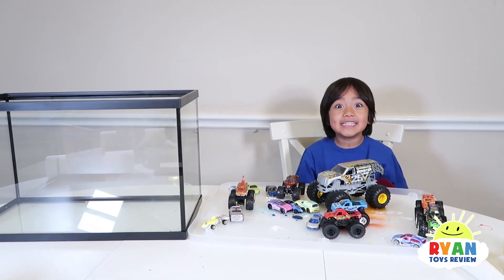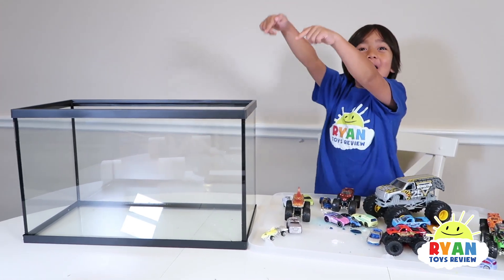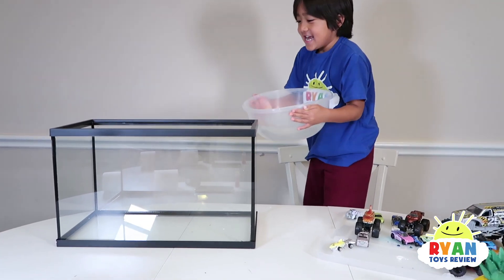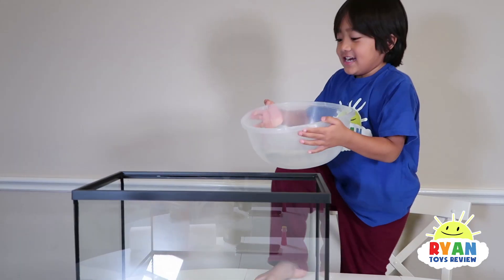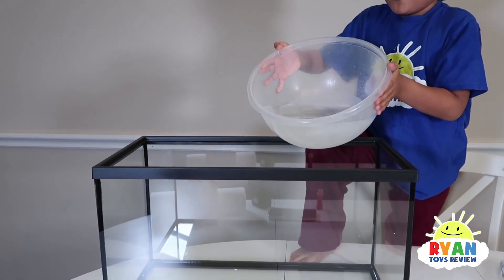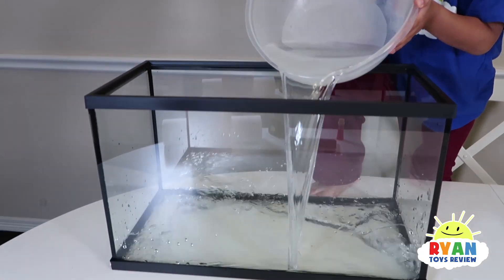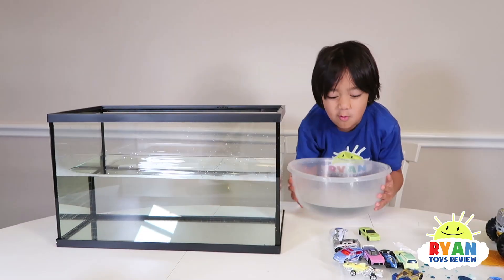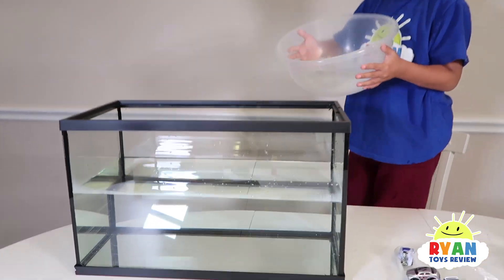I have an idea — car wash! Ooh, let's put this in there. Put the glass. Don't get my hand wet. A tornado in the water! Whoa! Last one.